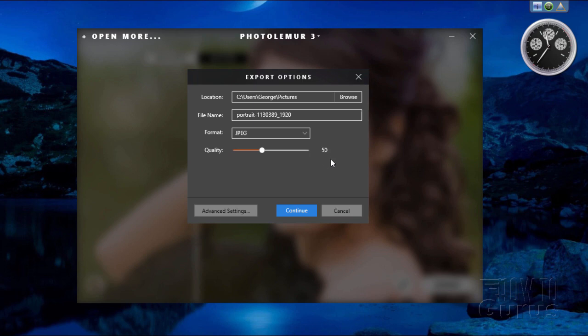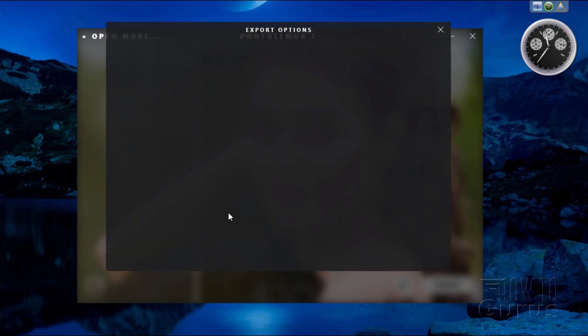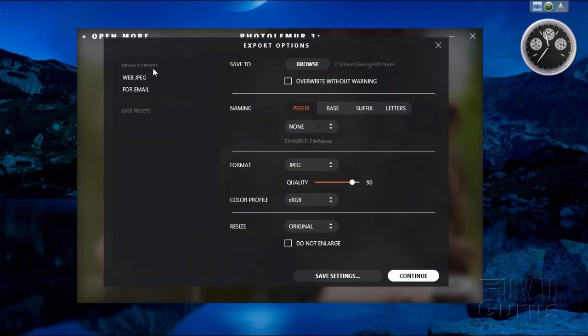The quality setting depends on your needs — if you're just posting to the web, you can use a smaller file size and slightly lower quality. For more advanced options, go to Advanced Settings. This brings up a dialog with defaults like web JPEG or email. You can save custom settings as a user preset — give it a name and it will appear under your User Presets list. You can also choose whether to overwrite existing files. I always leave that unchecked and save to a new or different directory, just in case. You can customize the file name with Prefix, Base, Suffix, and Letters.